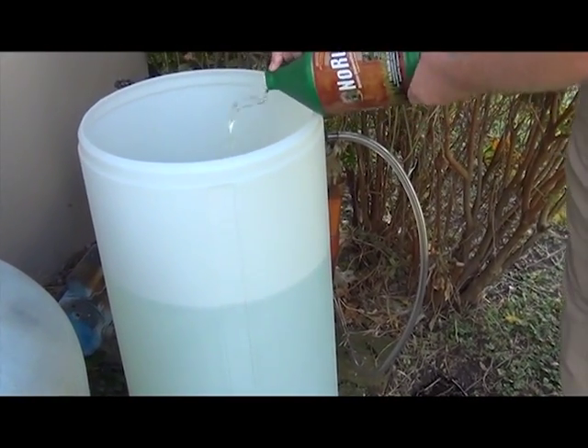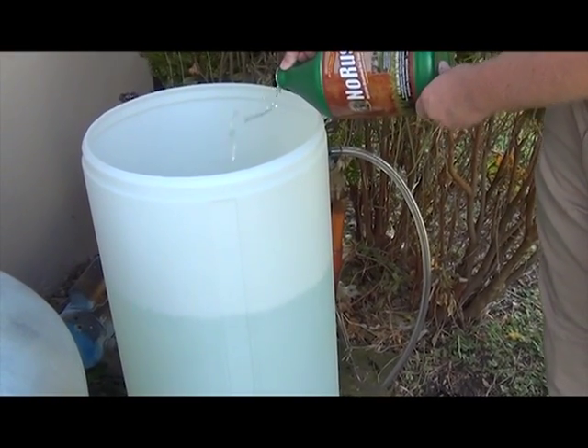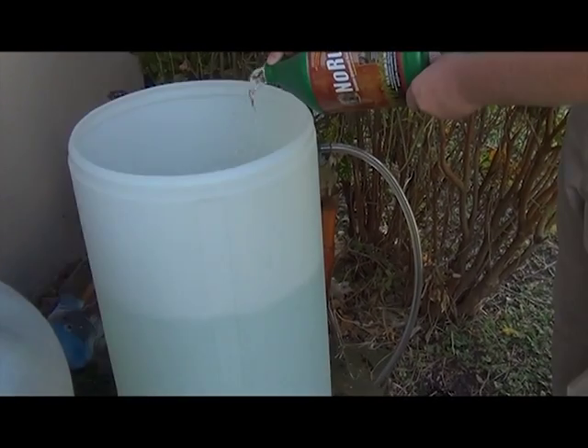To find the correct level of No Rust to add, send a sample of your well water to Sprinkle Right. A sample bottle and mailing label should be included with your purchase.